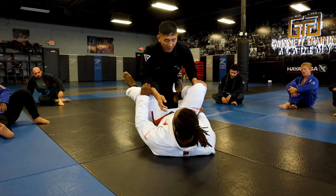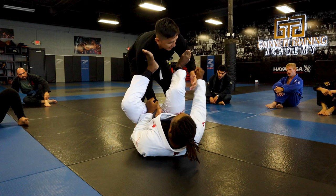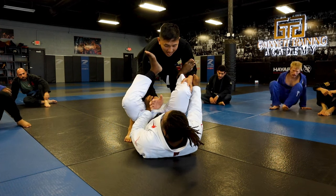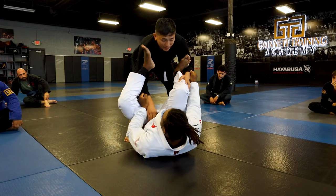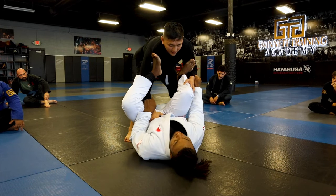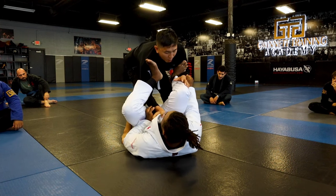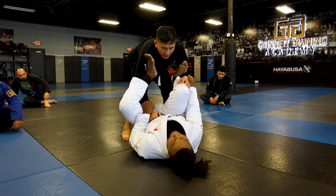Anytime you guys play Spider, with the guy on bottom in the lasso and maybe he's here — this is very common. First of all, like Alex said, you want to grab the collar grip here. For me, I like to grab the belt, because usually the guy's strong, so if I grab the collar he might pull my arm even more in. If I grab the belt, it's a little more shallow.